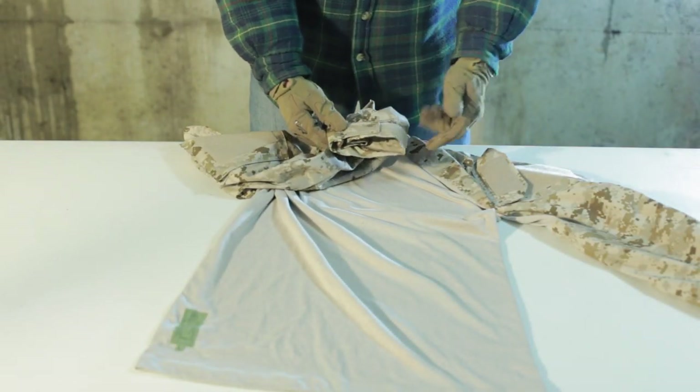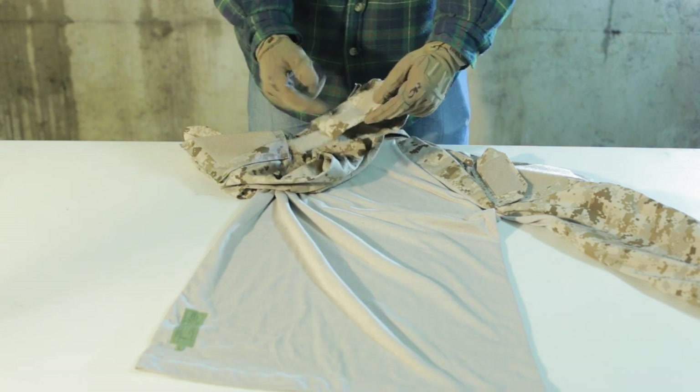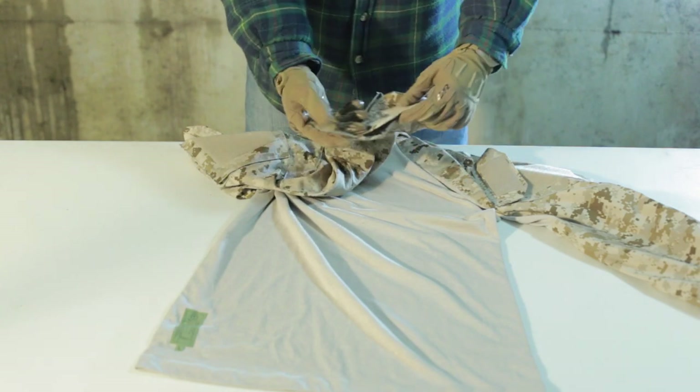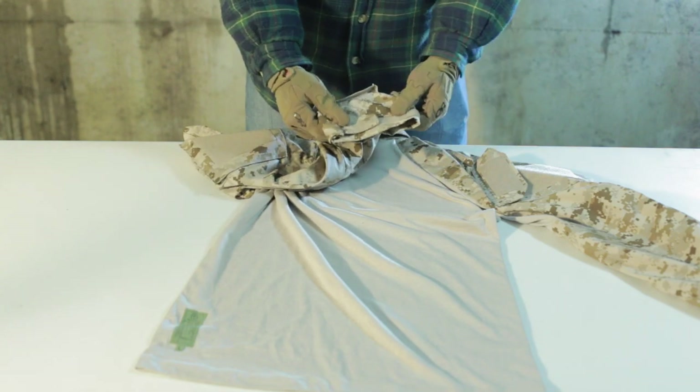Moving down to the cuffs, right here you have this Velcro flap which will tighten and loosen the cuff if you want it tight, if you want it loose, you can roll it up — you can customize it however you want.